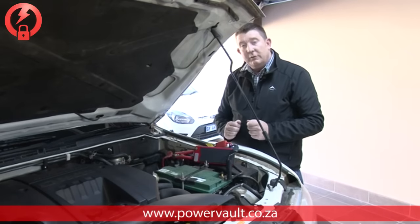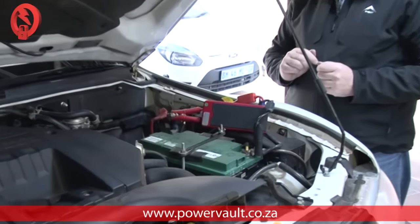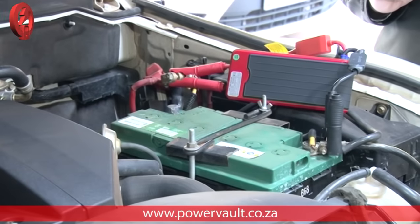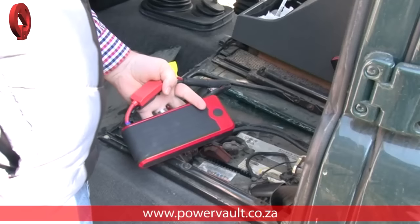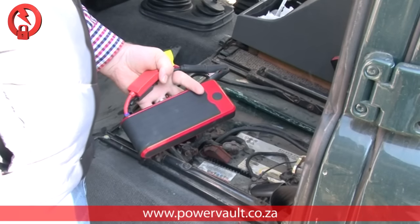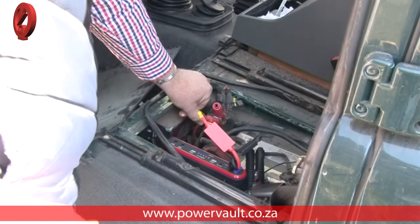Testing the Power Vault on a 3.2 litre Pajero diesel engine. And there we go. Today we're going to jump start this 2.5 litre diesel Land Rover. And let's crank the motor. And there we go.